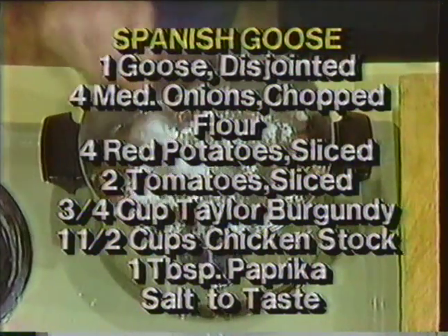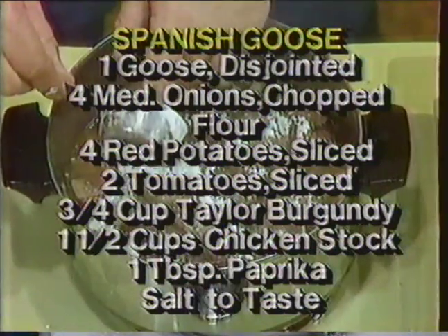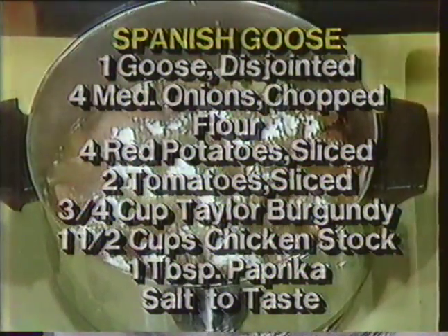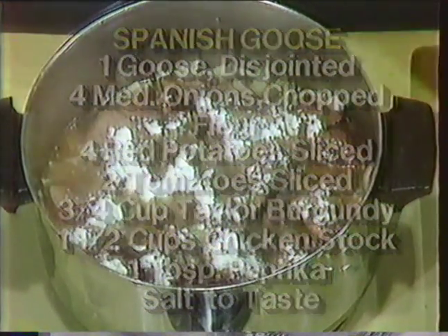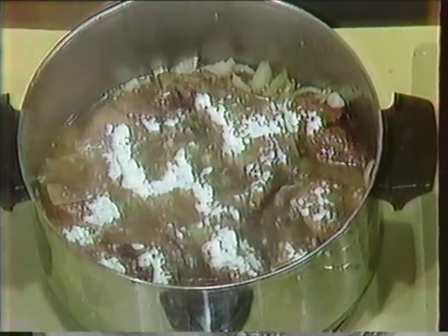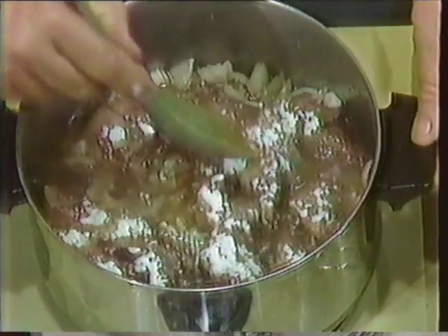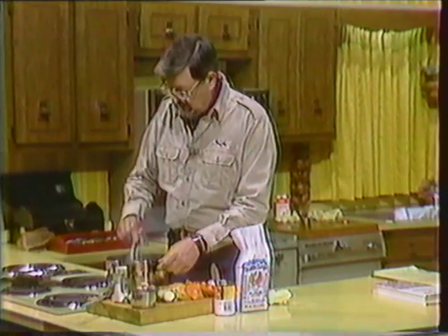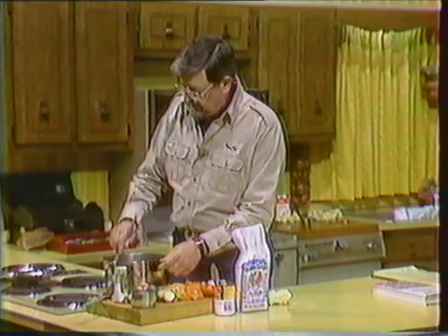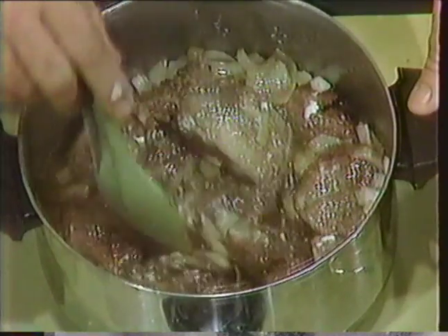We'll cook this until the goose is tender. You'll be able to tell just by putting a knife through what normally would be one of the tougher parts, which would be the leg — either the sharp point of a knife or a sharp fork, a barbecue kind of fork with the long tines. We're going to stir this up and let this thicken just a little bit, and I've got my burgundy and my vegetables that go together to make Grayton Taylor's Spanish goose.